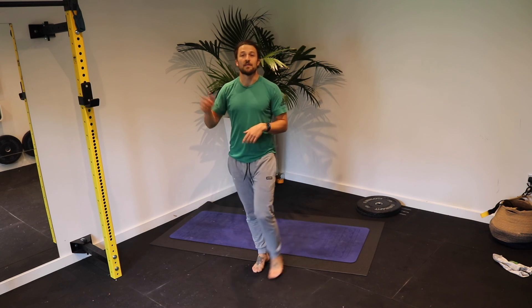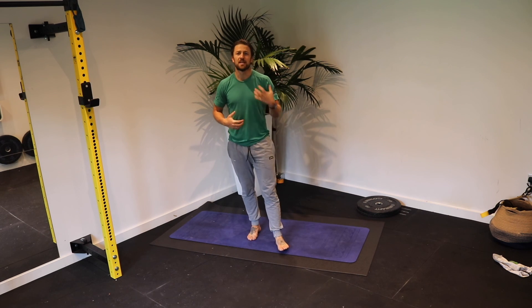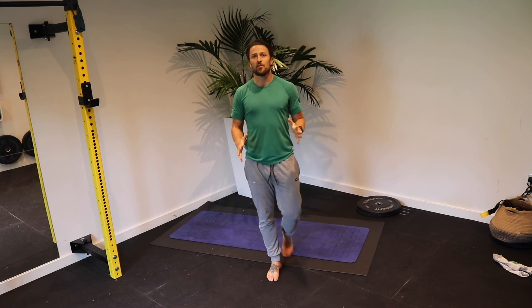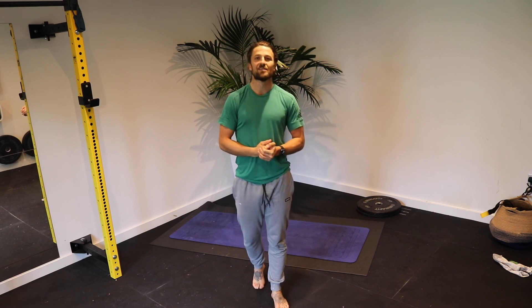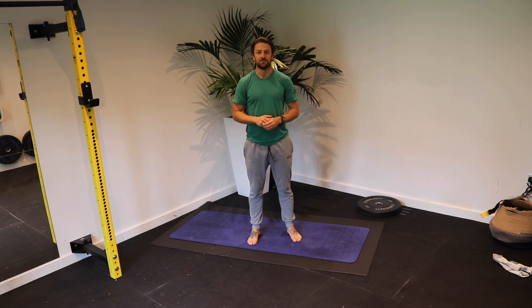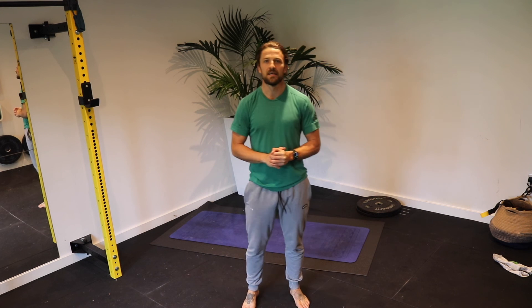Into your RDL — arms wide, hinge. One, keep your back straight, two, or you can fold and reach for the floor, three, keep that chest up, four, five, six, seven, eight, nine, and ten.